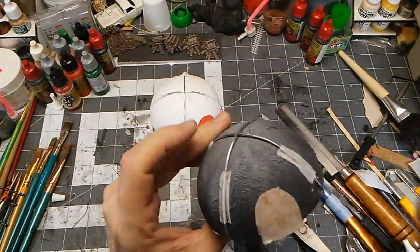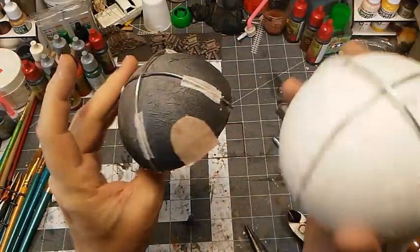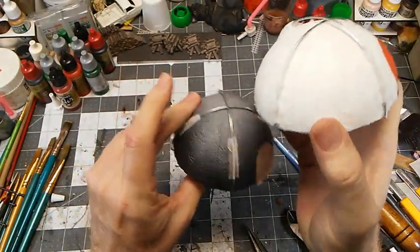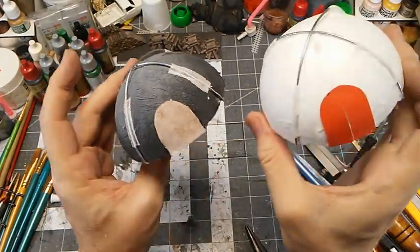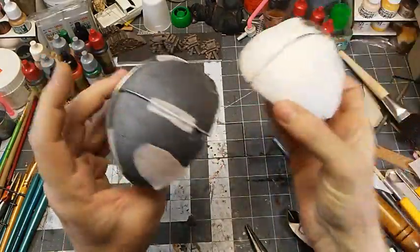I'll also point out I went a little out of order on these. It's probably best to let that base coat dry and then prime first, then add your poles if you want them to be that metal color. Otherwise you can just prime them black and paint them and that's fine.